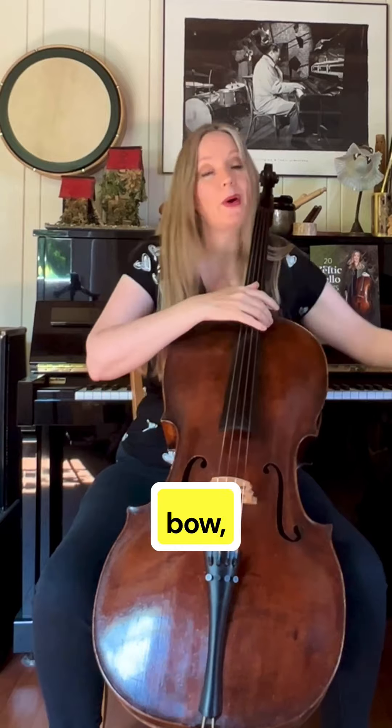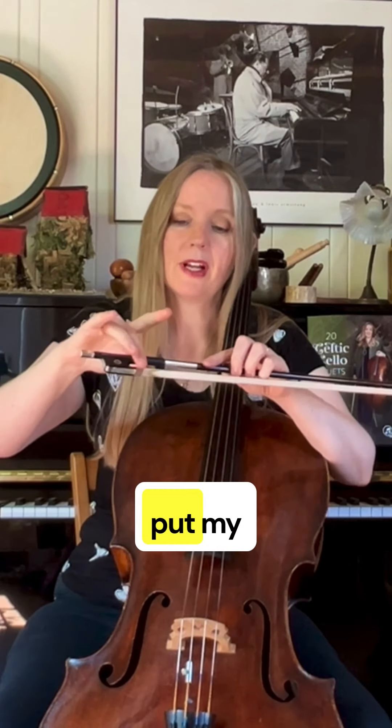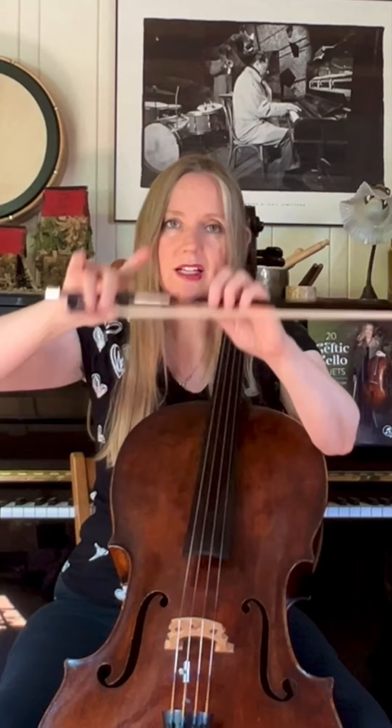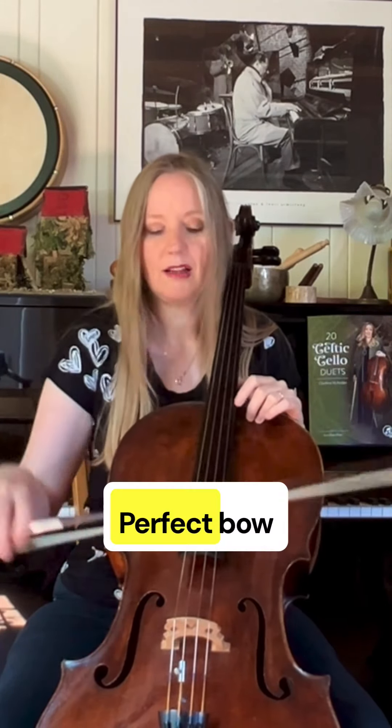Move it around, shake it out. Now when we take the bow, we're going to do the exact same thing. We take a rabbit, open up. I like to put my middle finger halfway on the silver, halfway on the hair, and then putting the thumb in behind. Here's the rabbit's ears — the ears are tired. Perfect.